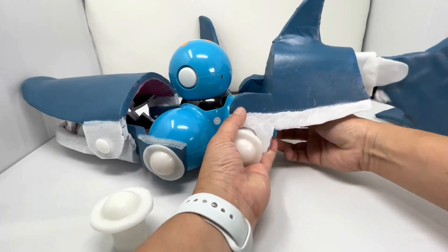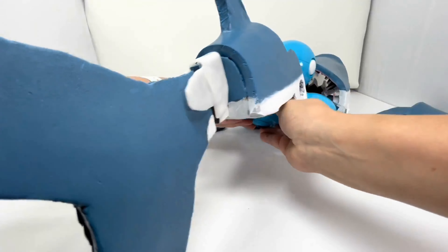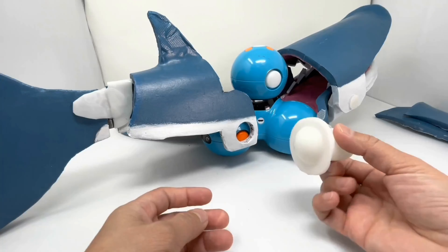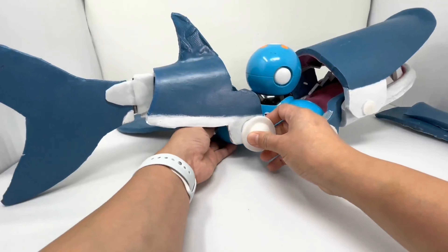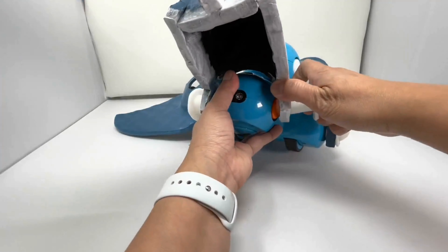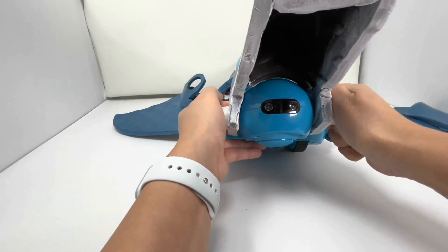Now we're going to flip dash over and attach the tall bolt to dash. Make sure it goes in.